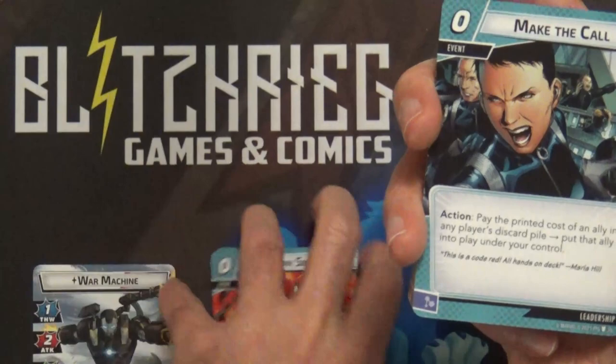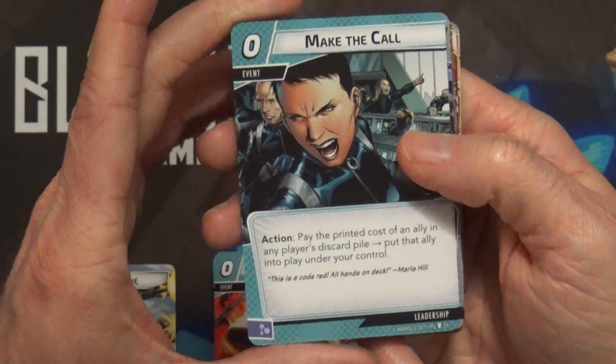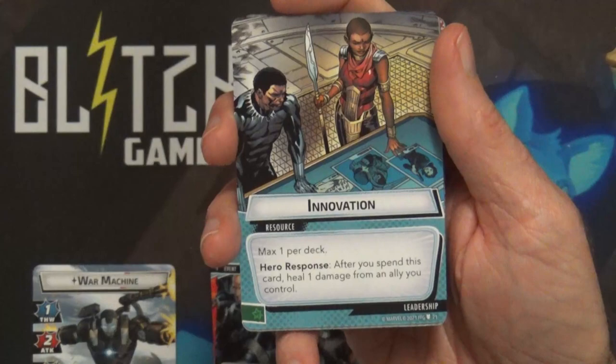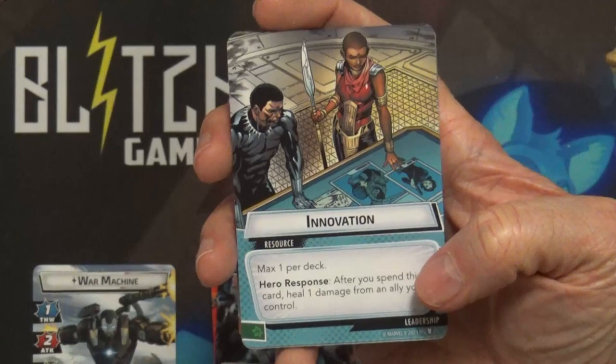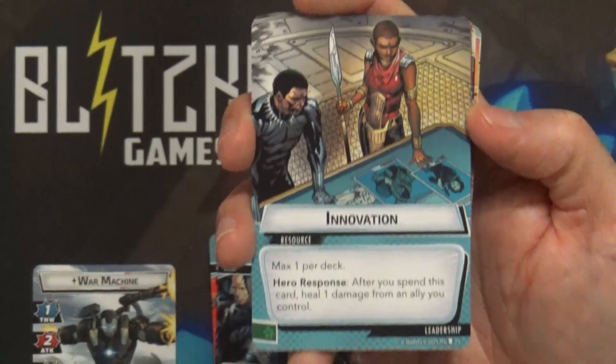Make the Call is not new - I've seen this one before. Pay a cost equal to an ally in any player's discard pile and put that ally into play under your control. I kind of figure we'll start seeing more of these - the early days of the game we'd see resources for each aspect where it just counted as two when used against that resource, and then as I saw them show up in Nebula and the Titan shadow box, all four of them. I expected we're going to start seeing these show up more, even though it's max one per deck.